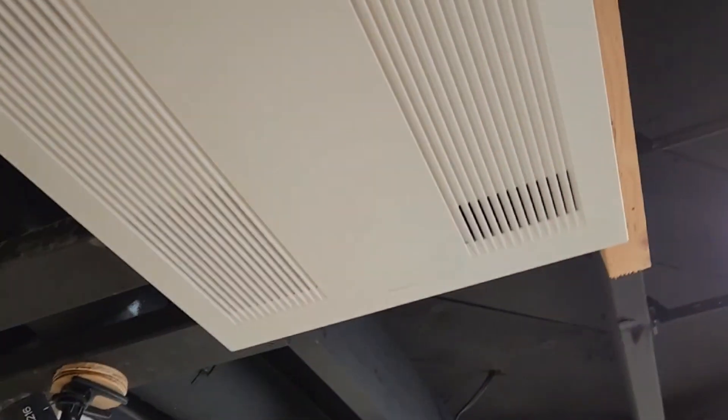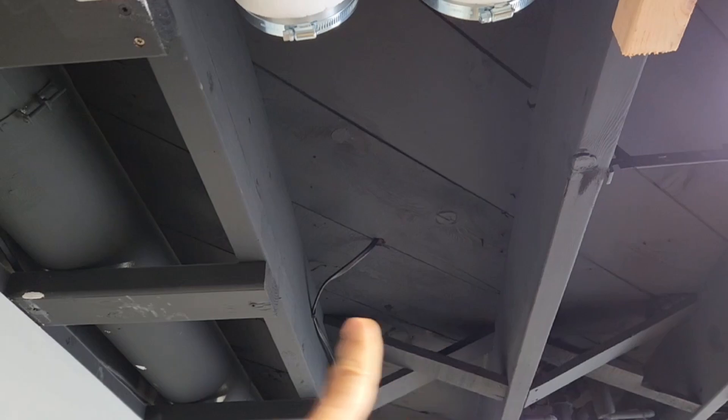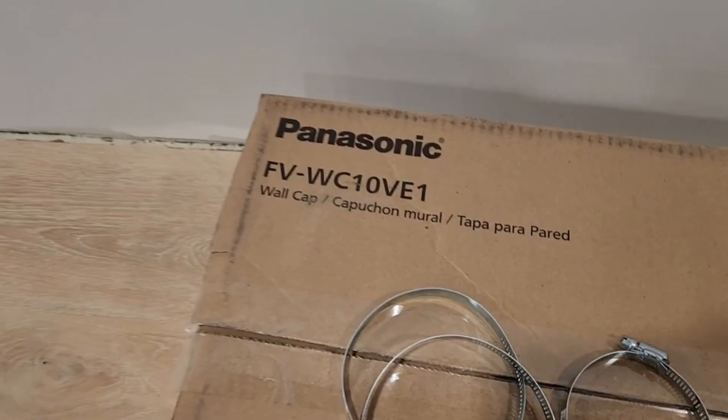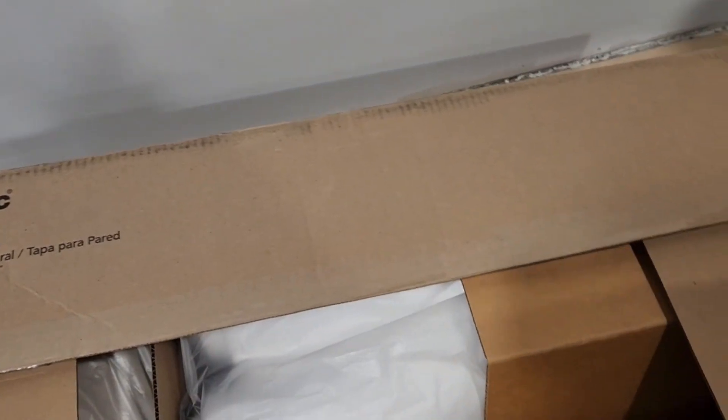As you can see, the ERV fits between 16-on-center floor joists just fine. However, here we have the wall cap — here's the model number for it. Panasonic recommends this specific one for that unit I just showed you.